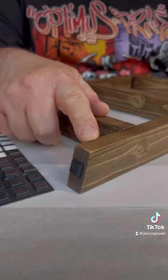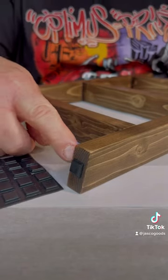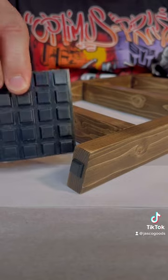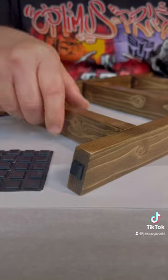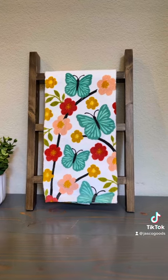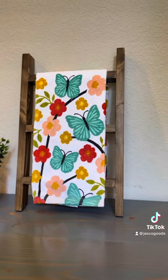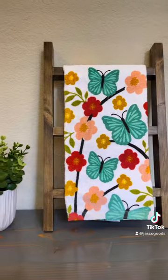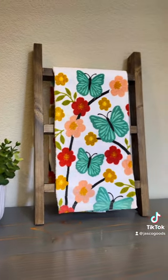After the ladder's been clear coated, sanded, and then re-clear coated, I put rubber bumpers on the feet — I get them from Amazon, but you can get them from Home Depot or Walmart — and this keeps them from sliding on the counter. And that's it, finished product! For more detailed videos and tips and tricks, please check out my YouTube channel at Jazco Goods. Thanks for watching. Bye, everybody!